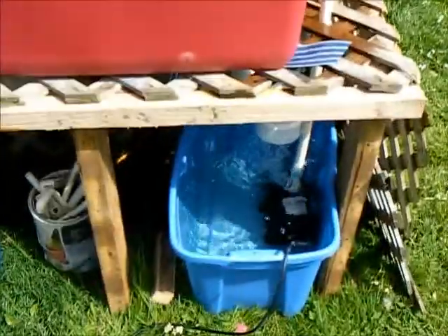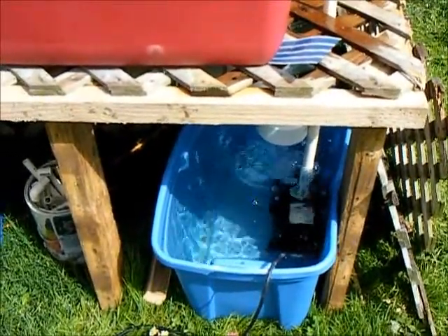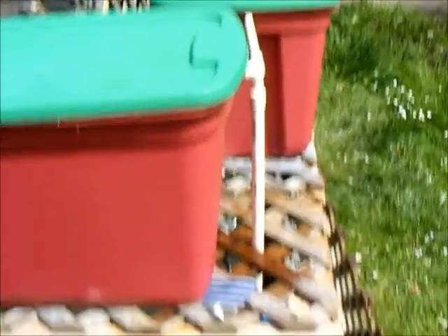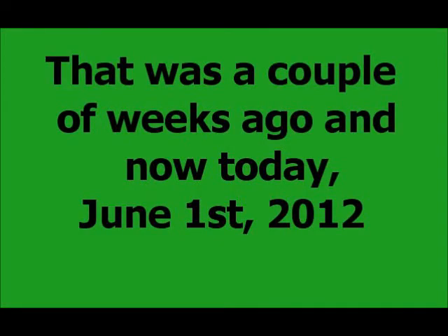That's about it for now. Next I'll be putting some plants in and we'll do another update video on that. Through the growing season we're going to show the growth performance on the blog, doing videos.